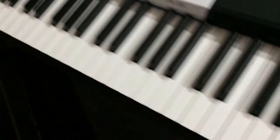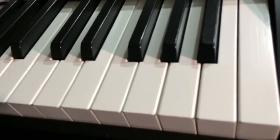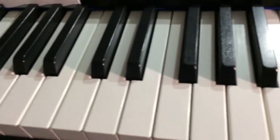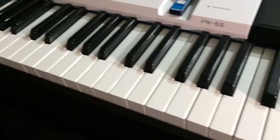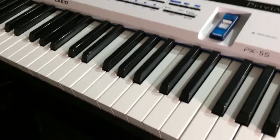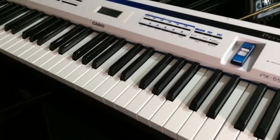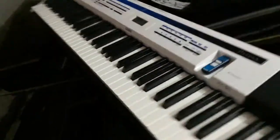On top of that, you get 88 keys. If you can look closely on the 88 keys — you see these little grooves in the keys. That is basically an ebony and ivory feel. Now, in the price range for a digital piano, you probably would not get an ebony and ivory feel, except for any Casio keyboards. But yeah, this is it. Let me put this back where it belongs.